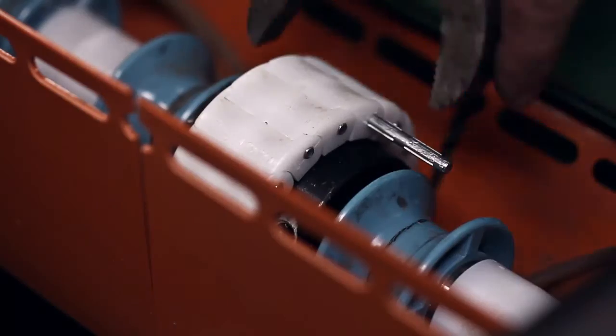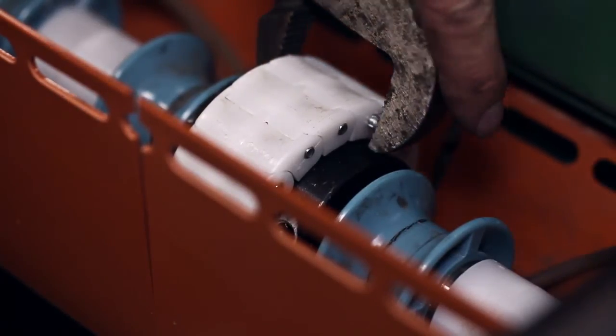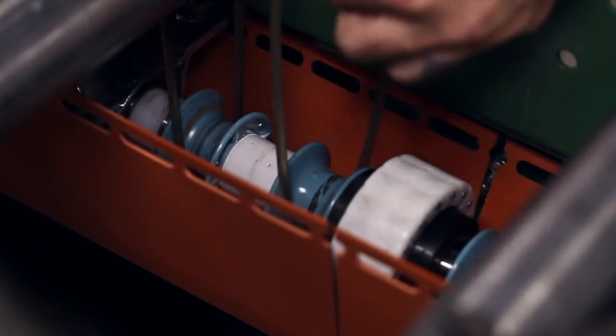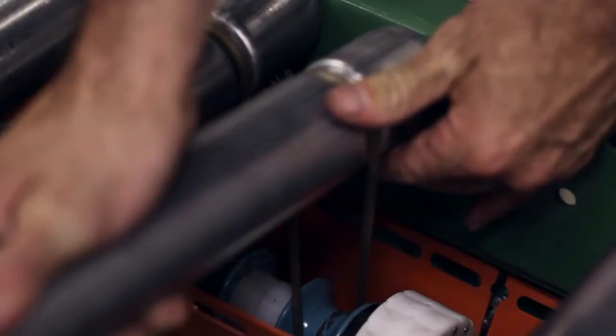Connect the chain using the press fit pin supplied with the coupler. Once replacement is complete, reinstall rollers paying close attention to band-to-roller orientation. This determines roller direction.